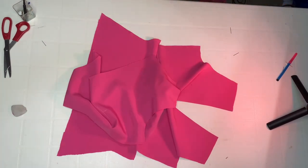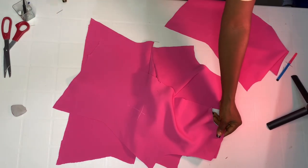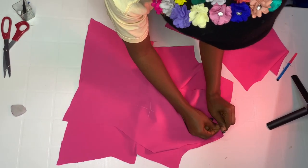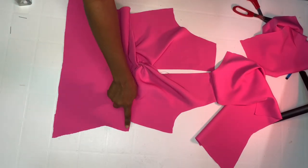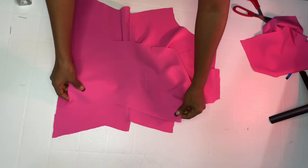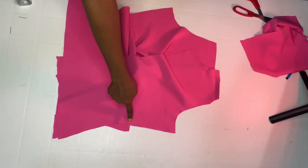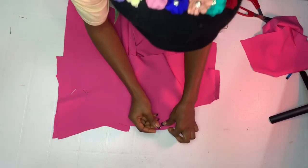Bring in the back piece and align it shoulder to shoulder. Join the shoulder first. The excess fabric at the underbust — don't worry about it, because it will help reduce the underbust so it grips you well at the underbust. We will cut that excess off.